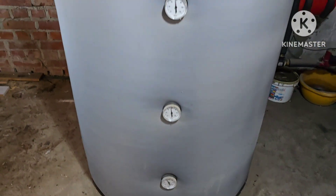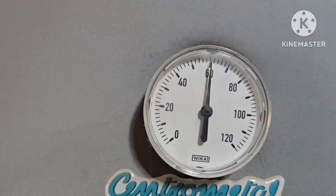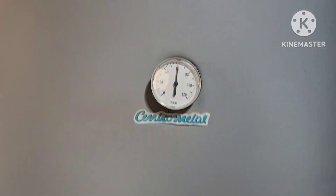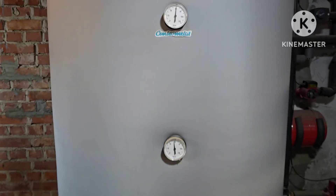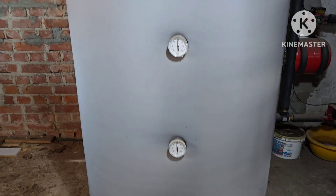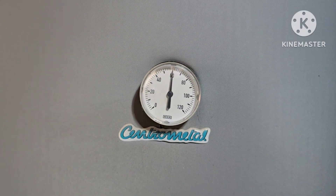You can see there it shows 20 degrees, but in reality we have around 50 — maybe 49 — at the bottom, and at the top we have a little more, around 60 degrees. So now I'm going to go upstairs.